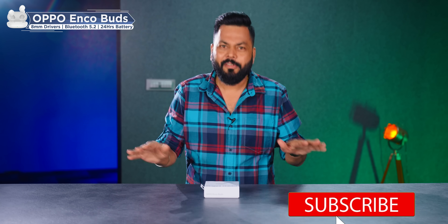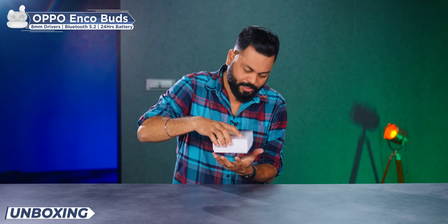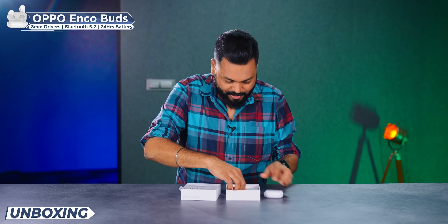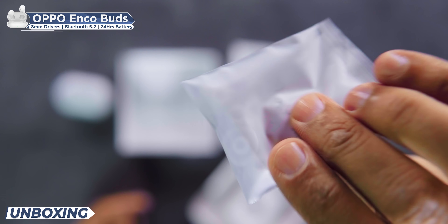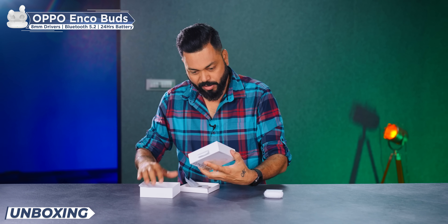We'll unbox it and tell you everything. Let's open the box. There's the case — let's keep it on the side. And what else? Extra ear tips — there are two pairs, so that's good. And then you have documentation. That's about it, nothing else.